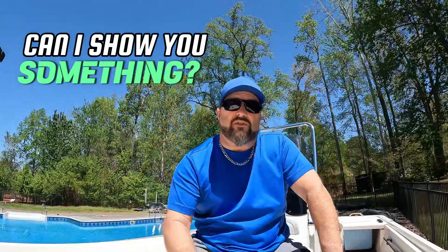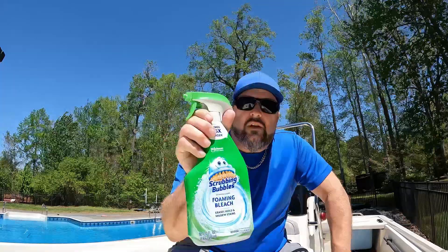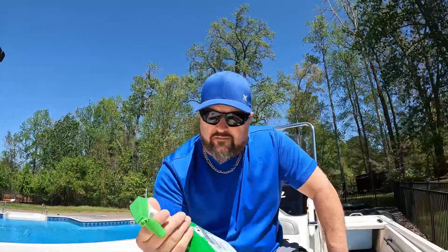Out here today on Mako's gift doing a little cleaning — going to show you a product I'm using. We're trying to use Scrubbing Bubbles, a lot cheaper than buying some of the conventional deck cleaners, less than five dollars. We're going to see how it works and see how much elbow grease we have to put into it.